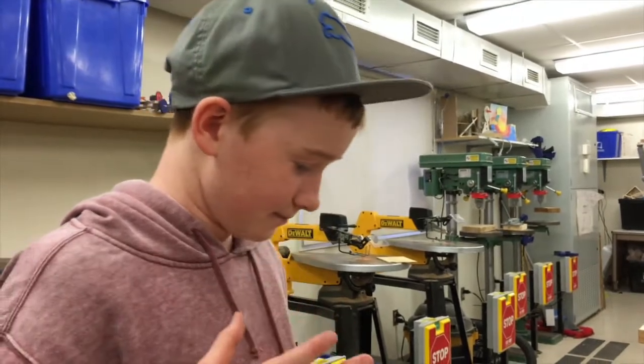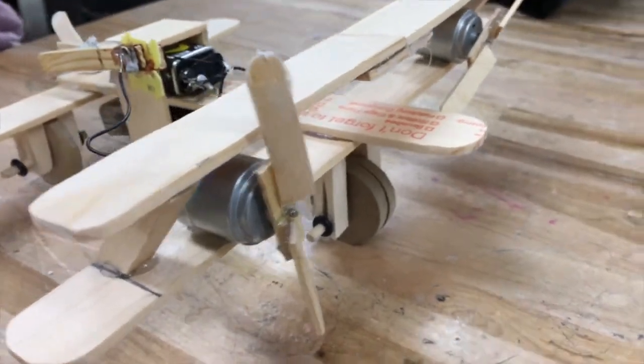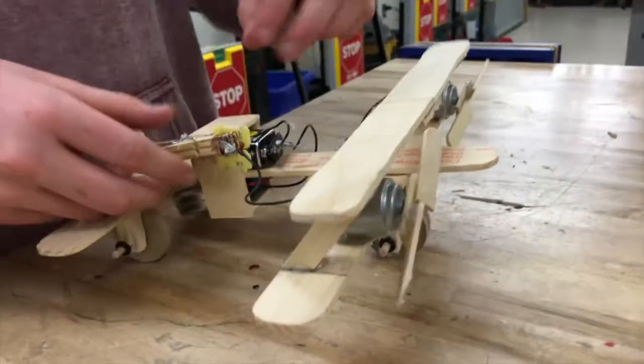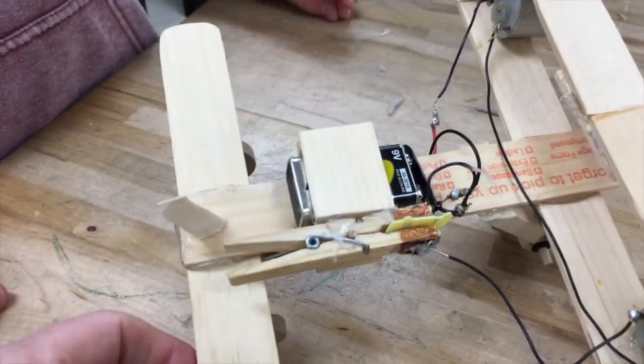So this is my biplane project. I have two motors on it, which I wanted to spin faster so that it could drive, so I put two nine-volt batteries and a switch on the side of the box that holds the batteries.